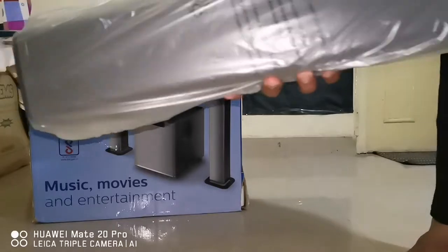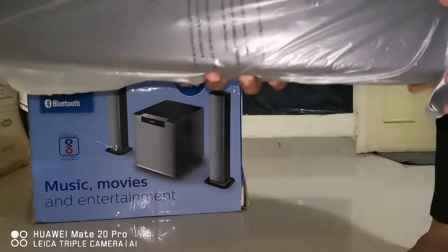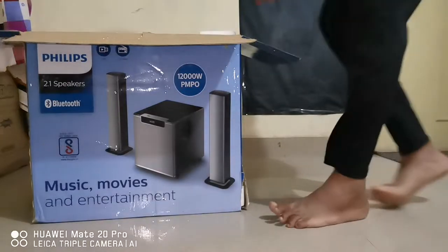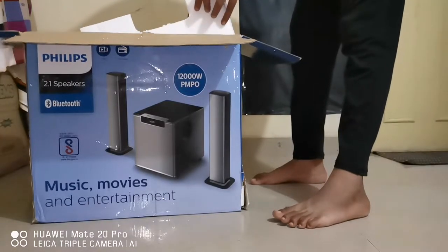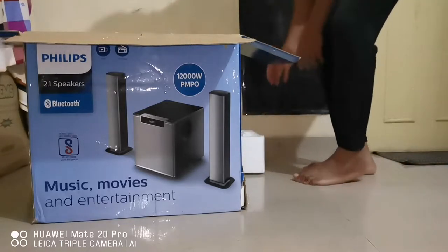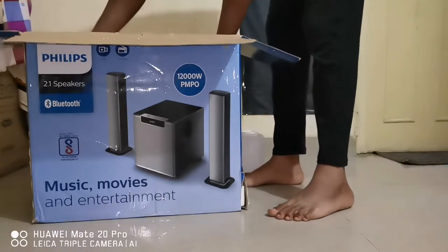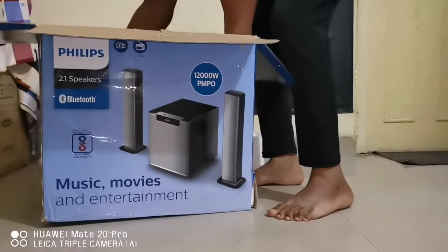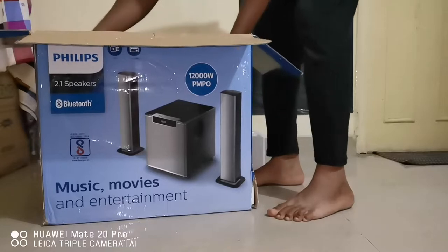Okay, this is the other unit and there is no difference — both are the same. Now the actual main unit is coming out of the box. It is very heavy!